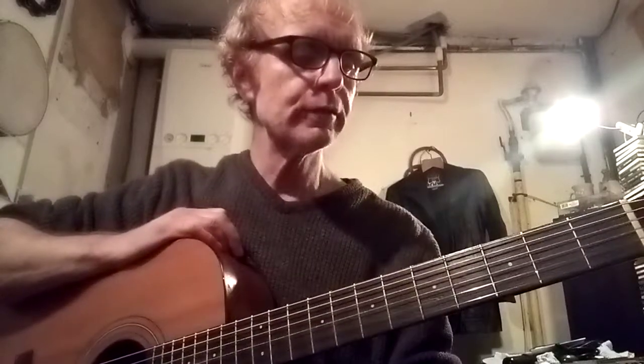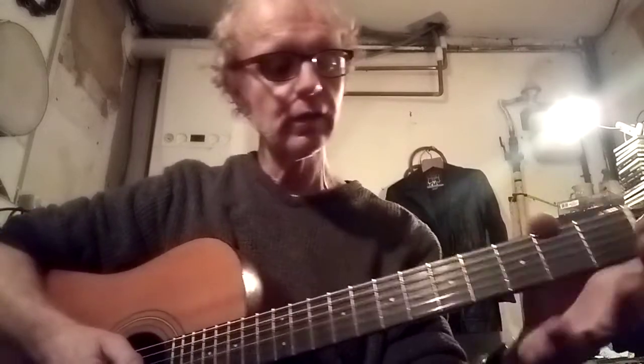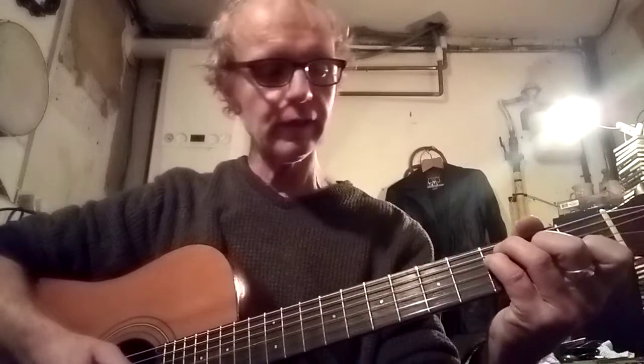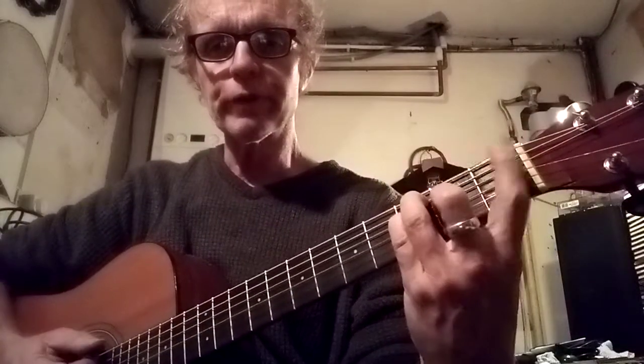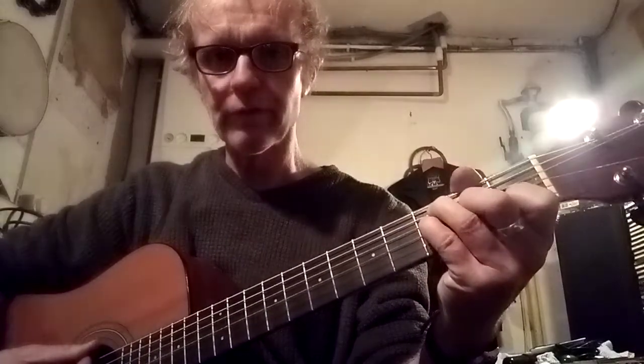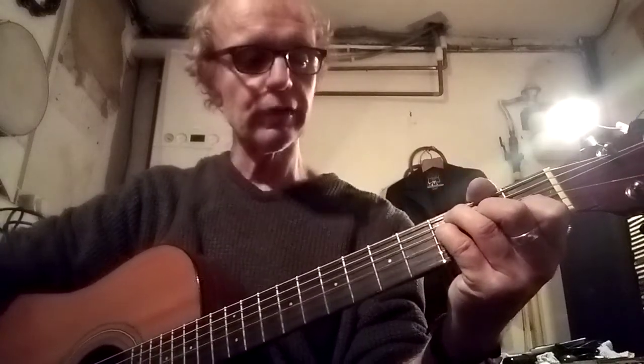This is David Bowie's Space Oddity. It's a long song with lots of chords, but if you work your way through it, it's doable. The intro is an F major 7 - it's an F chord but you don't play that note, and you release the open E which makes it a major 7. It's a really nice chord. That's the first chord, and then it's an E minor, and then there's a little riff at the end.